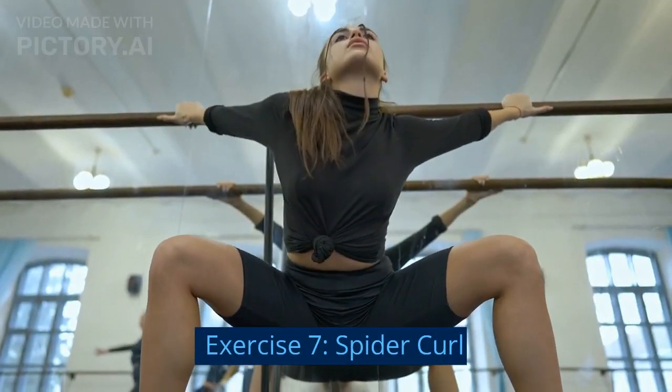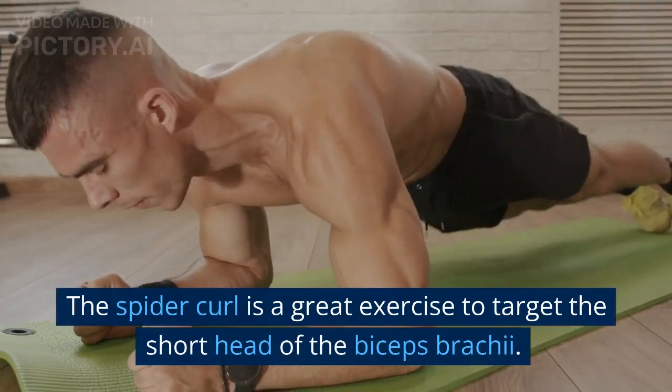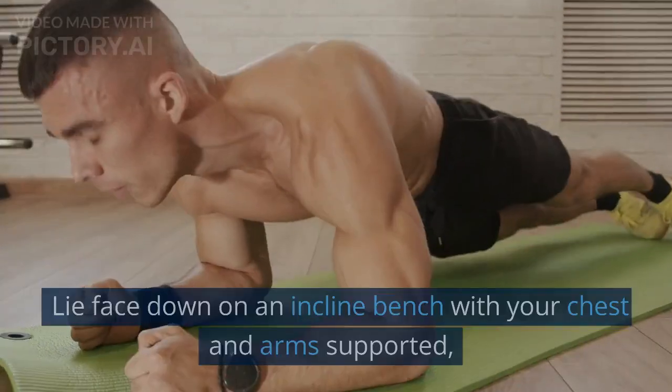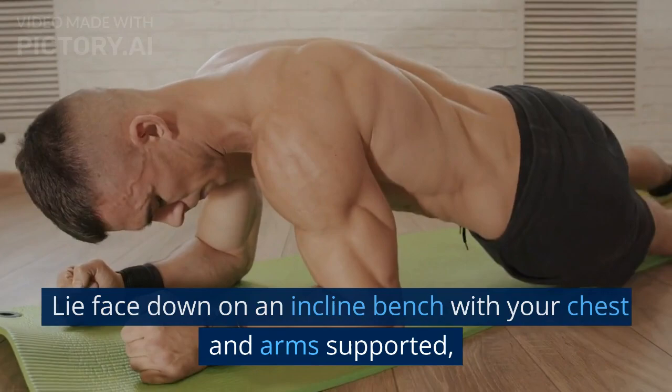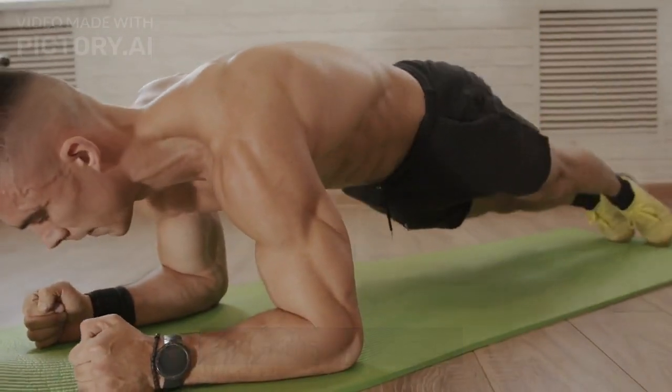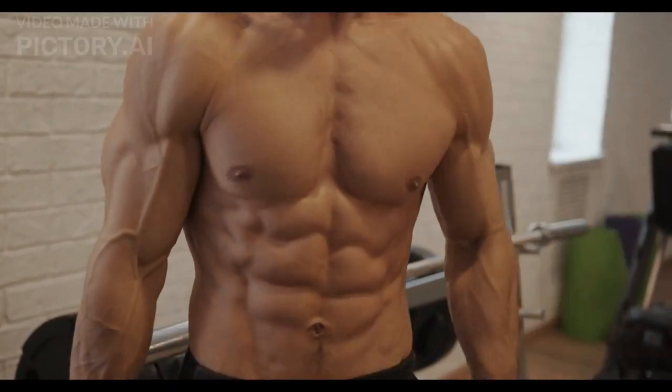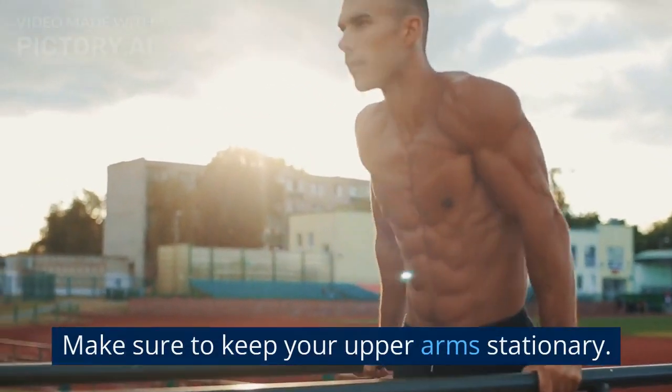Exercise 7: Spider Curl. The Spider Curl is a great exercise to target the short head of the biceps brachii. Lie face down on an incline bench with your chest and arms supported. Grab an EZ bar with an underhand grip and curl the weight towards your shoulders. Make sure to keep your upper arms stationary.